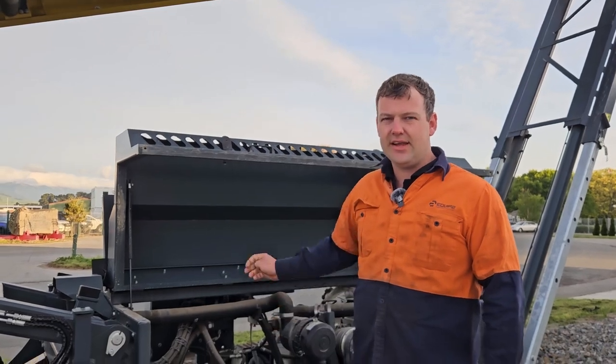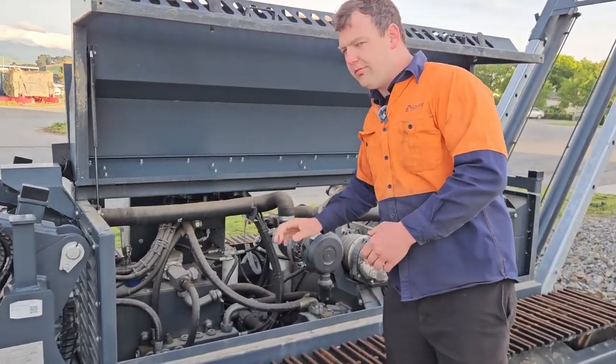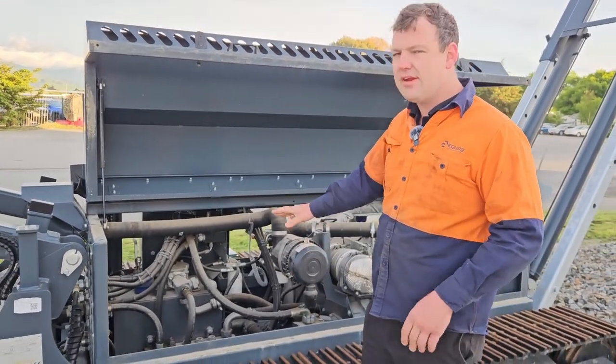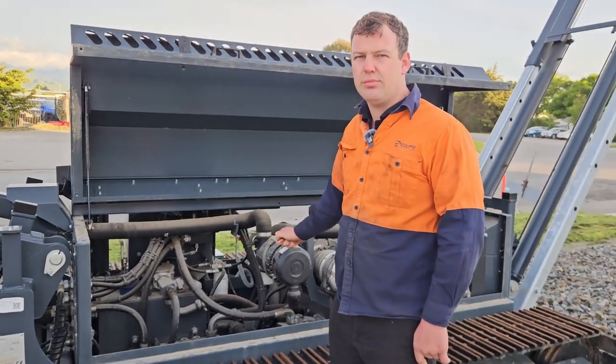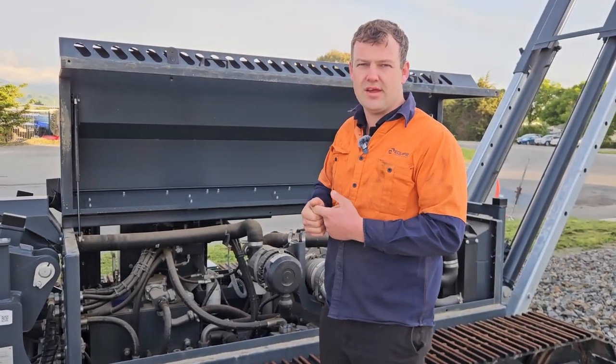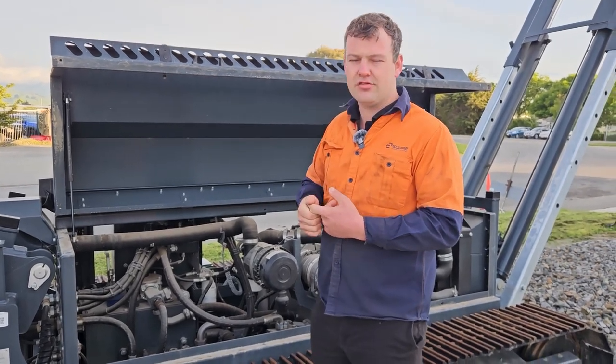Another thing is cleanliness of the engine bay. On the stackers, make sure that you don't have buildup of fine material or material inside the engine bay. Giving that a good washout and clean out is really important. That will reduce heat from the engine, from fines getting built up on the radiator and hydraulics.